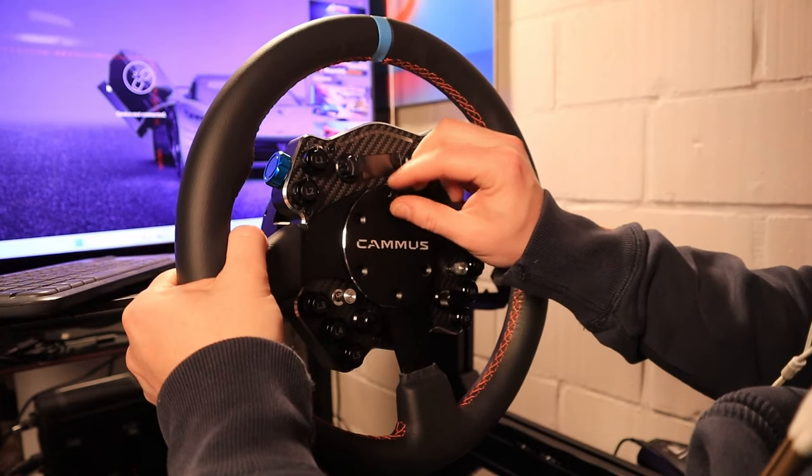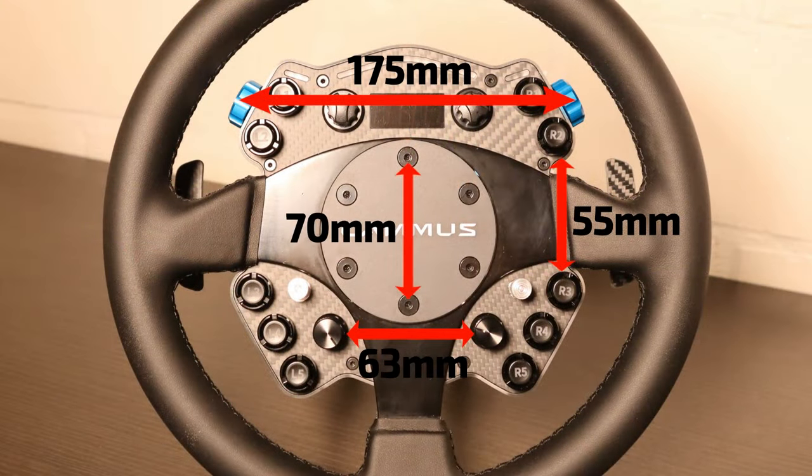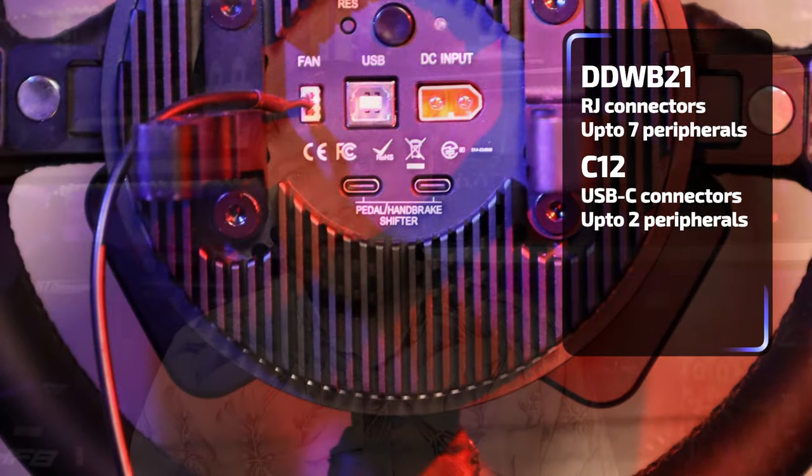What is possible with the C12 is that you can take a steering wheel frame and mount it on, but you have to unscrew all the screws and place the frame of a steering wheel on it. There is a complication because the button box is integrated into the C12's rotor mechanism, so you need to ensure the hole cutouts match those of the button box — in this case for the GTS wheel it isn't possible sadly. Additionally, the connections have changed: the DDW-B21 has 7 ports for extra peripherals using RJ connectors, while the C12 only has 2 ports for extra peripherals using USB-C, which is a much better principle as it doesn't have that lip that can break off.